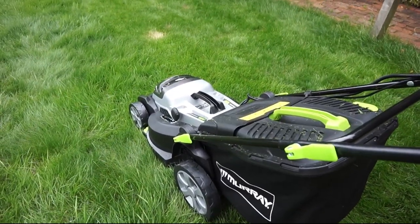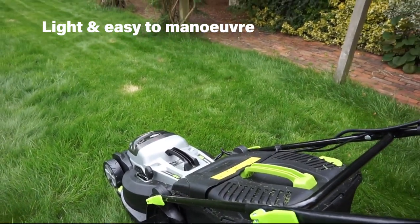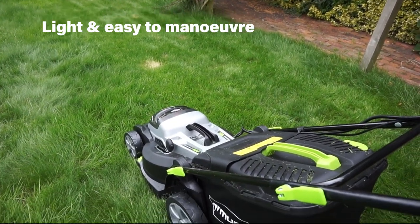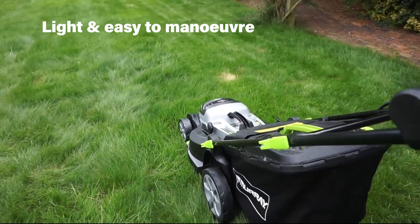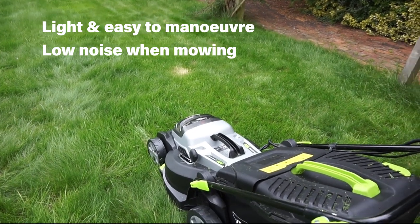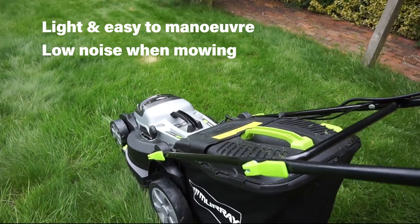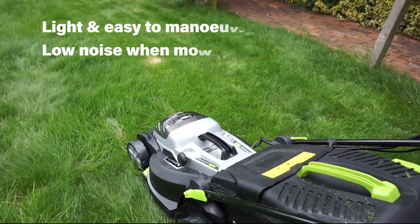Just one thing I'd like to stop mowing for a second to say - this is a very light mower to manoeuvre, which is good. It's not self-propelled, but to be perfectly honest it's so easy to push that it doesn't have to be. Also, the noise - it's a lot less noisy than the petrol equivalent. Let me continue to mow the grass and see how we get on.